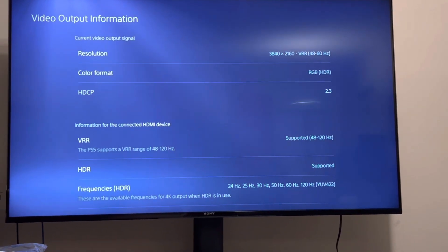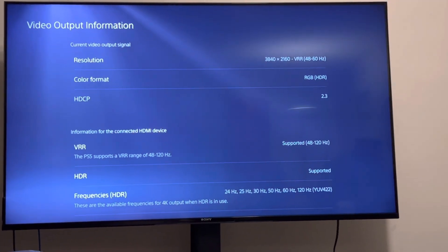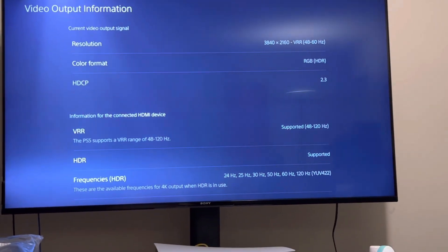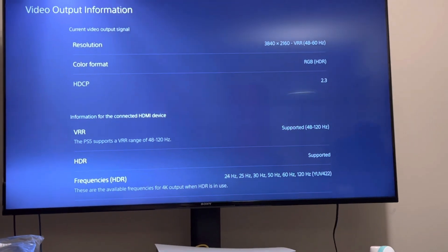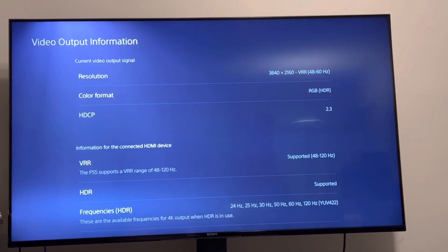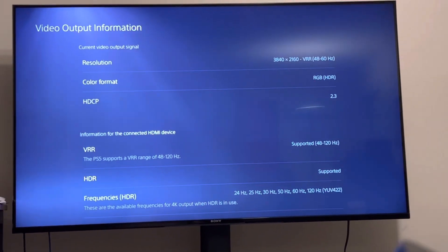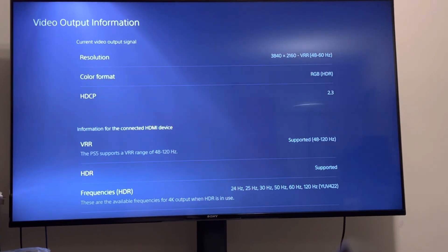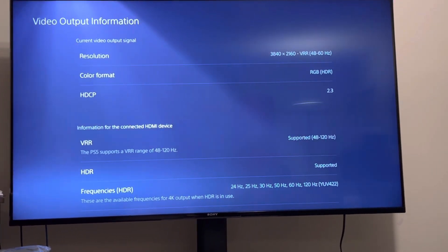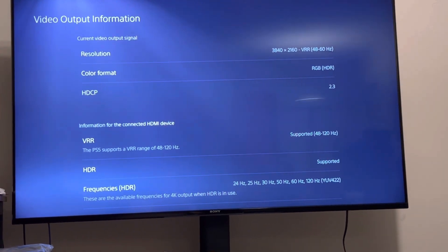Hey guys, it's BooBooBerry and I want to quickly show you how to enable the VRR, or variable refresh rate, on your PS5 and your TV. I have the Sony X9EJ, so what you're looking at right now is my PS5 video output setting, and as you can see the VRR is finally supported.